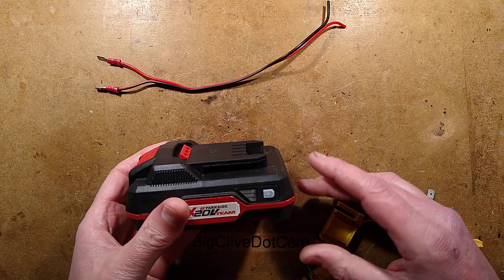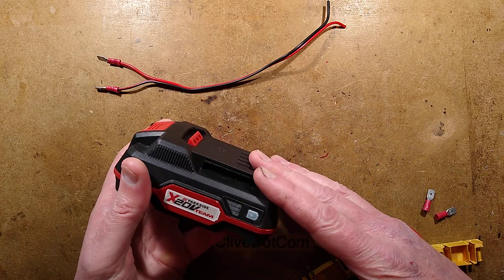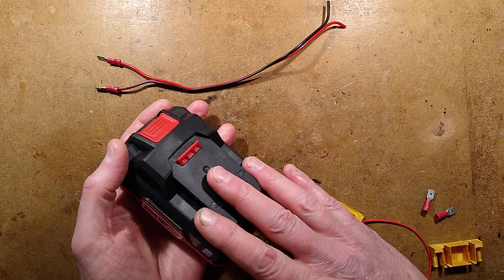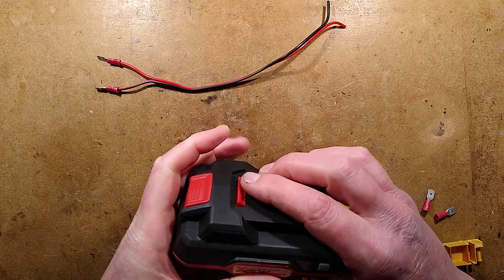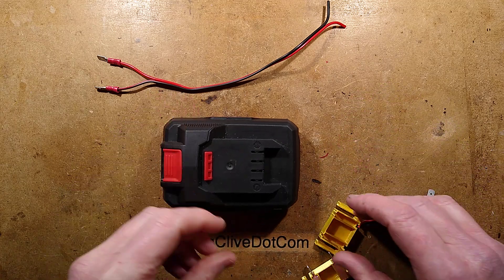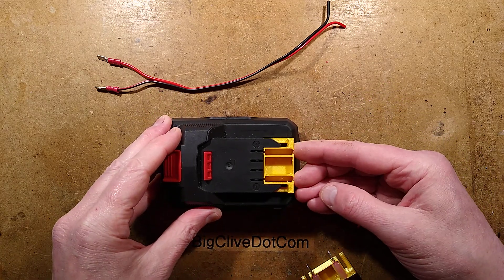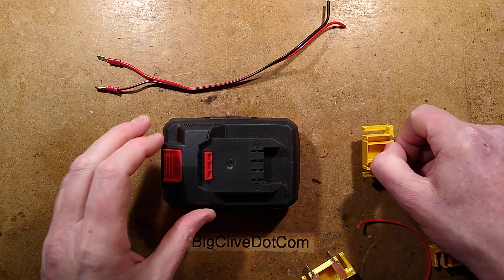I did look online and saw that there were Thingiverse adapters for it that went the full hog - they covered the whole thing over and even went under the latch. But I thought that's going to take ages to print; I wanted something simple. So I rattled up a basic outline of a connector that takes spade connectors.